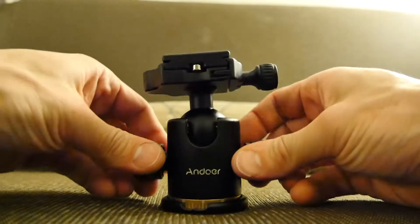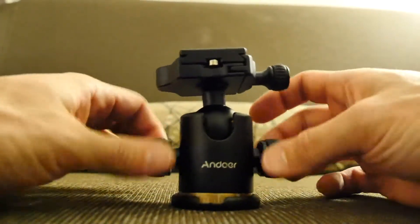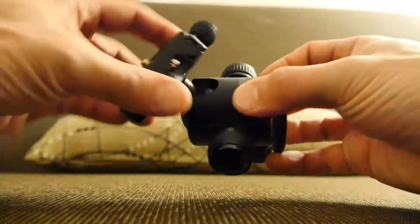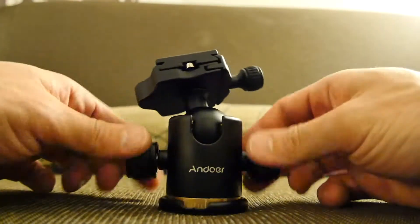It will not budge. I mean, I don't think there's any camera you've got that's going to withstand that. But then when you loosen it up, look — it's just super loose.